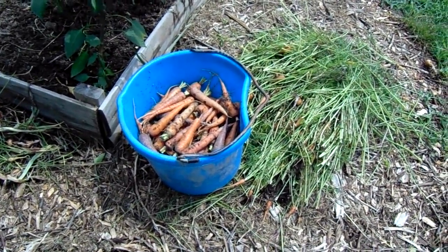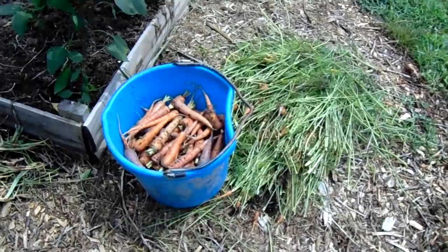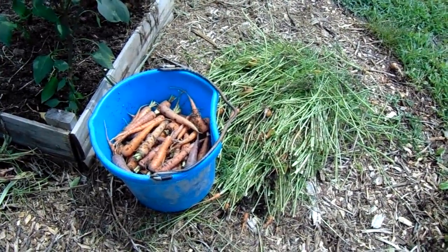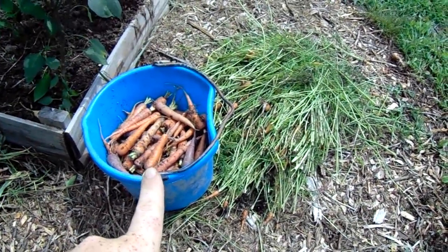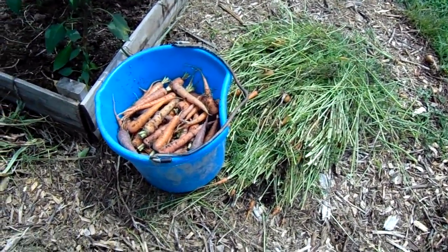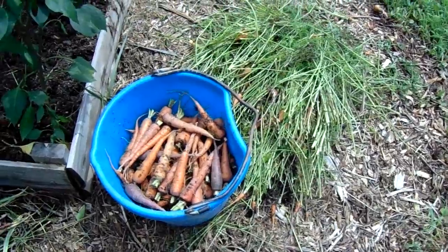Hi everybody, welcome to J&S Farms! Today I have gotten my carrots picked, got the tops removed, and the carrots are in the bucket ready to be washed. I would have liked to have left them in the ground a little bit longer, but as you've seen in the previous video, the rabbit had other plans.